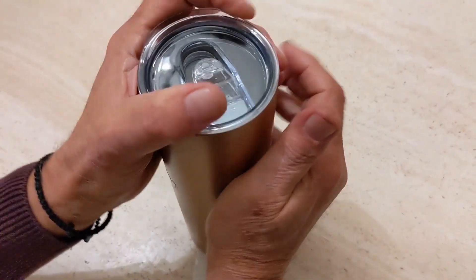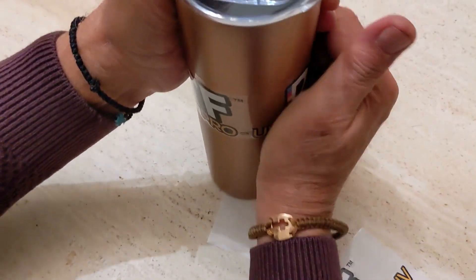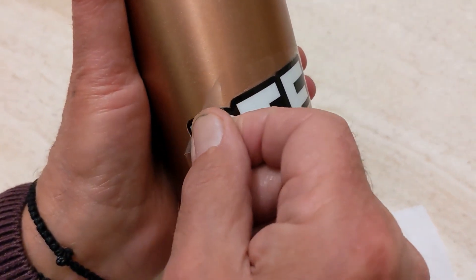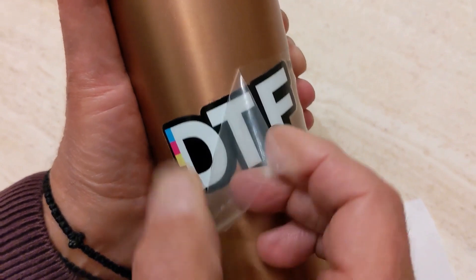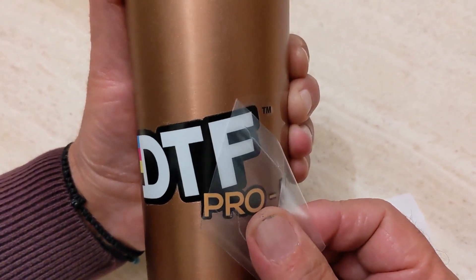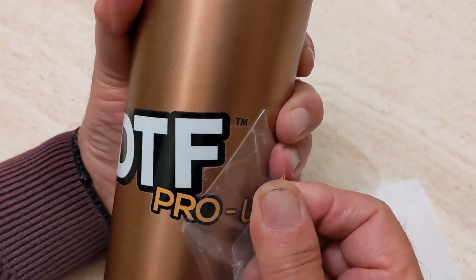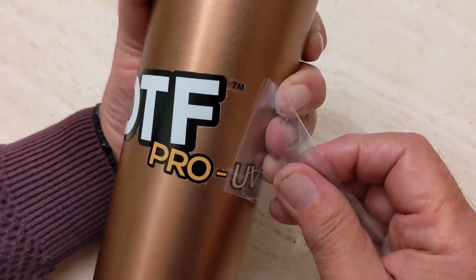Press hard. Once you've pressed, you'll peel away. There you have your UV DTF transfer applied directly to the substrate.